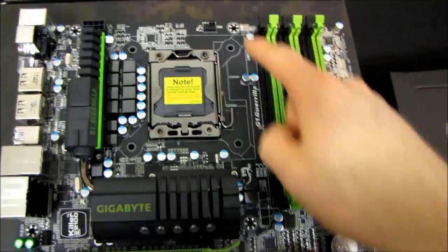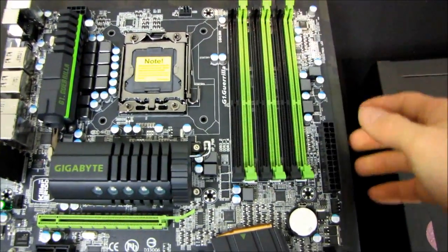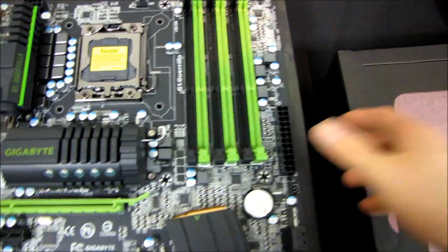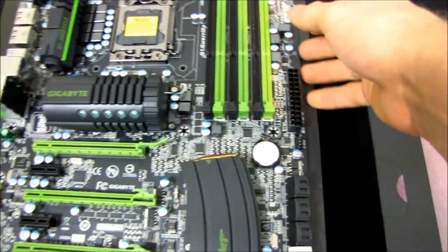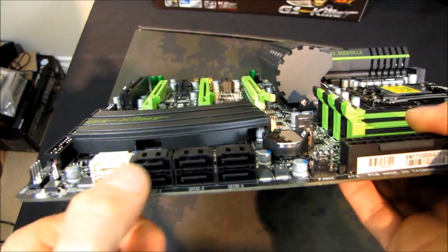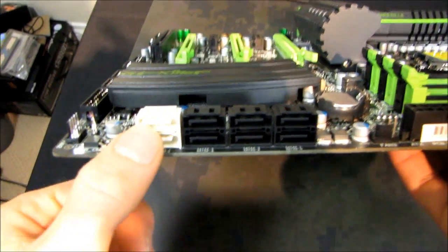Moving over, we've got our CPU fan connector. We've got six DDR3 slots supporting triple-channel DDR3. Our 24-pin power connector is in its ideal location along the right-hand edge of the board. Moving down some more, we've got our SATA connectors - six SATA2 3 gigabit per second connectors and two SATA3 6 gigabit per second connectors.